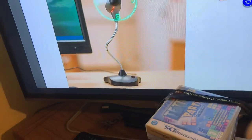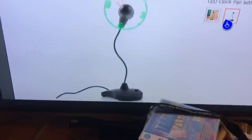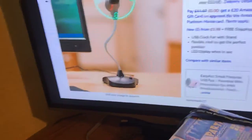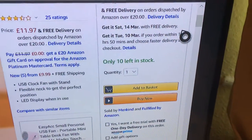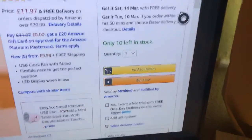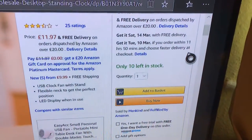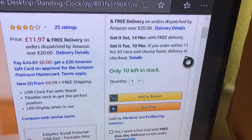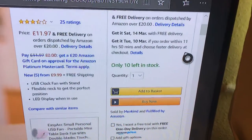I'll show you the other picture — there's only two pictures of them. That's how many stars it's got. There are dates of when you can get it: get it by Saturday the 14th of March with free delivery, or get it by Tuesday the 10th of March if you order within 11 hours and 15 minutes and choose fast delivery.